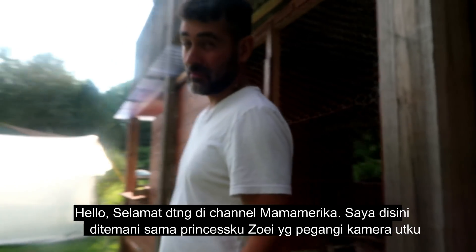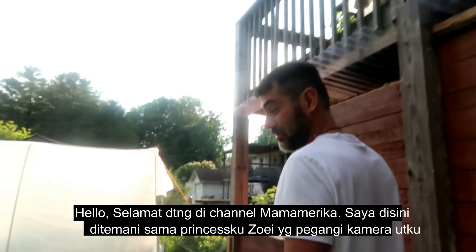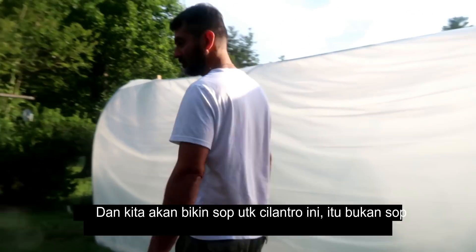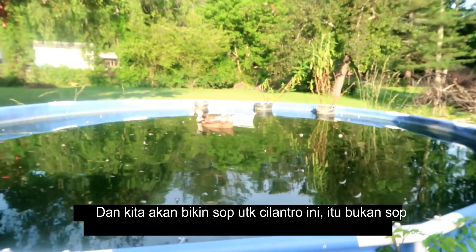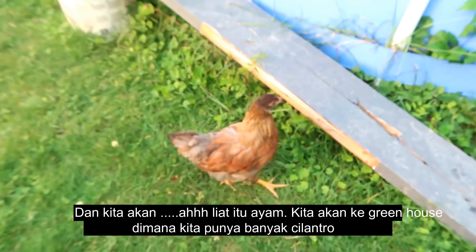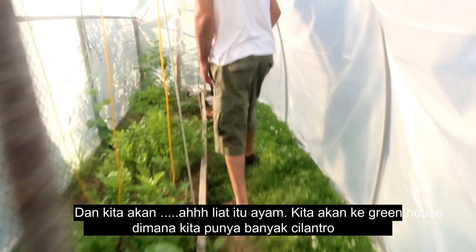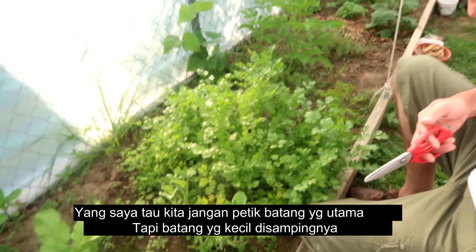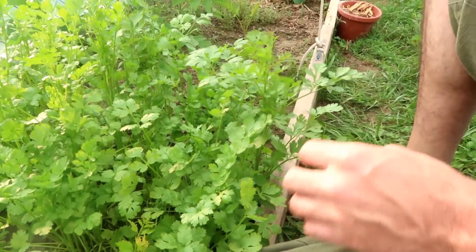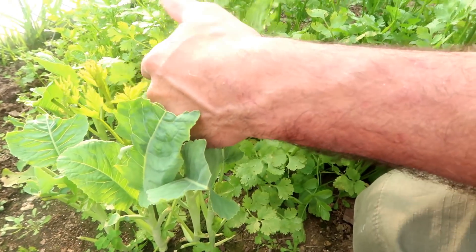Hello, welcome to Mama America. I am here with my princess Zoe holding the camera for me, and the queen bee has instructed me to bring her some cilantro. We're gonna come over here and look at the cilantro in the greenhouse, where we have grown quite a bunch. The only thing I know is to not pick off the main stem, but rather the small branches on the sides, so that we can allow the plant to continue to grow and give us more cilantro.